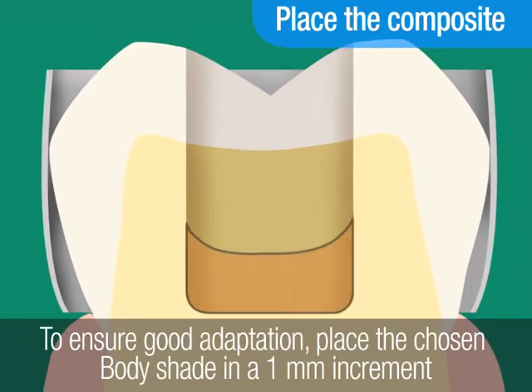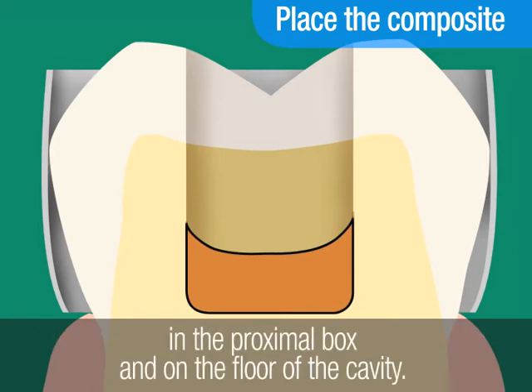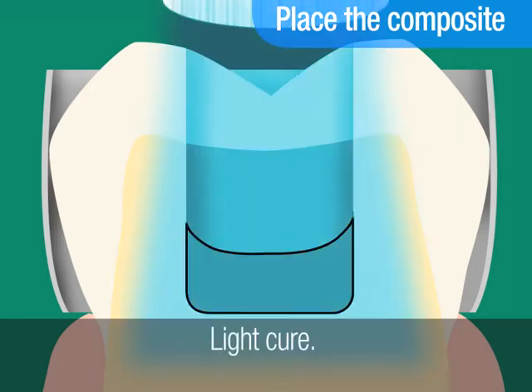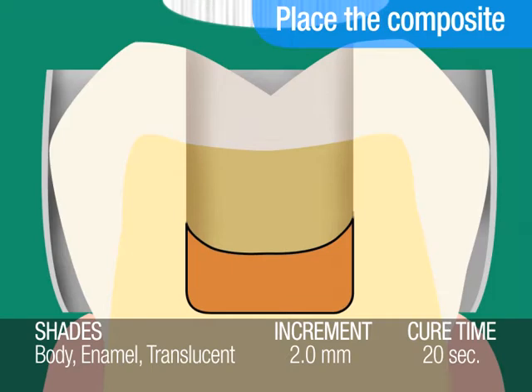Next, to ensure good adaptation, place the chosen body shade in a 1mm increment in the proximal box and on the floor of the cavity. Light cure. The cure time recommended for a 2mm increment of body shade is 20 seconds. However, for darker shades of A6B and B5B, the cure time is 40 seconds per 1.5mm increment.